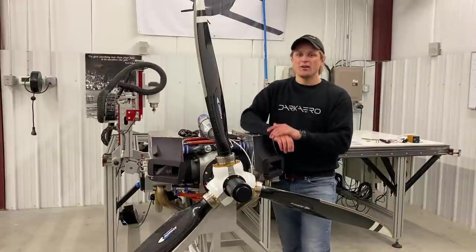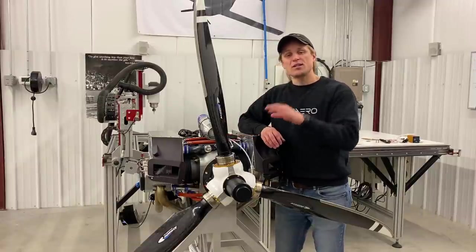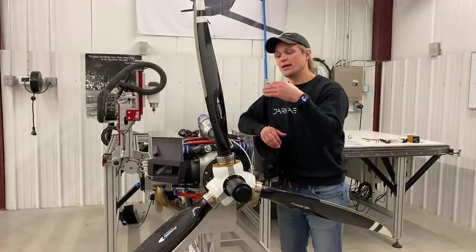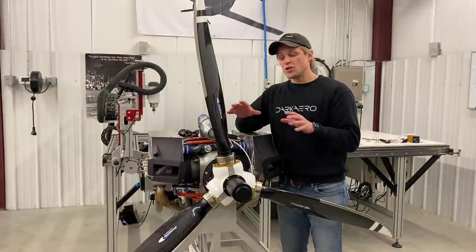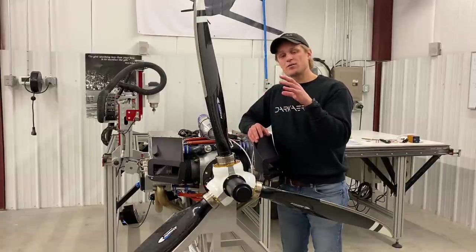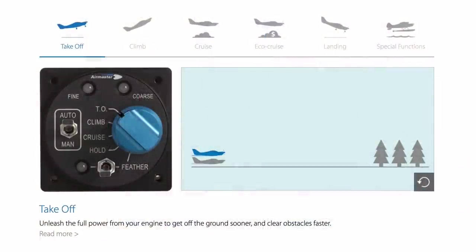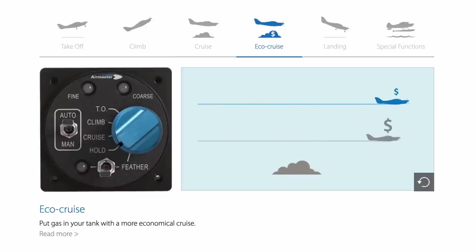Your low gear on the propeller corresponds to a very shallow pitch. But as you accelerate and pick up airspeed, the blade angle needs to increase so that the blade takes a bigger bite out of the air and keeps the engine from over-speeding. Changing pitch allows the propeller to maintain optimum performance throughout a broad range of flight speeds. For the pilot this means a shorter takeoff roll, better rate of climb, and a little better efficiency in cruise compared to a fixed pitch propeller. The tradeoff is more weight, complexity, and cost.